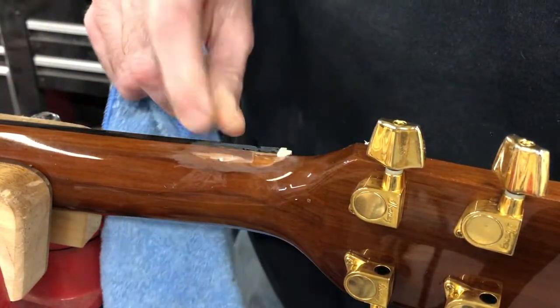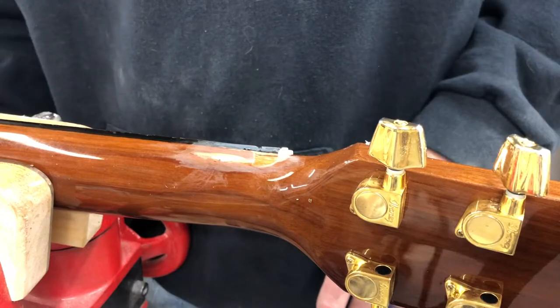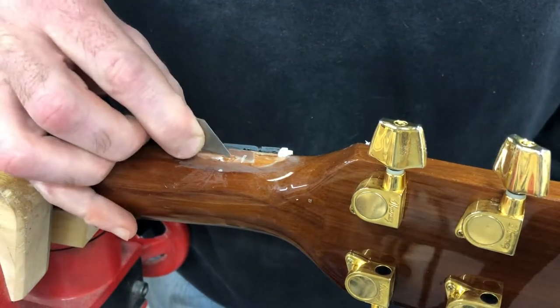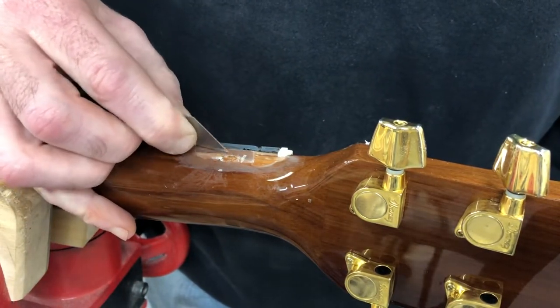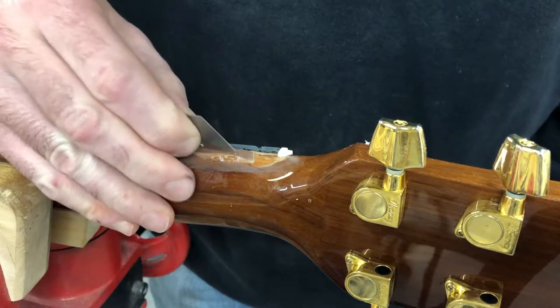There are a couple of ways of doing it. That looks really odd right there — that's where it's shattered. We'll flick all that out of there. I don't want anything on here that's not well attached. I'll build it back up.